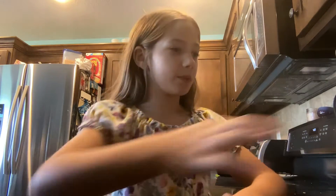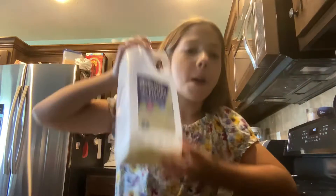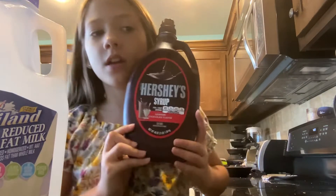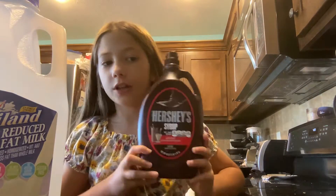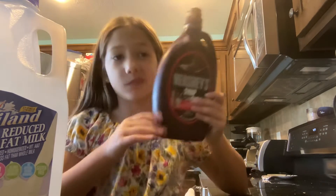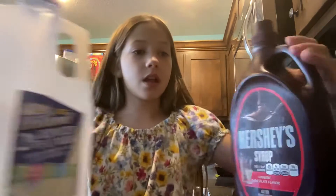Hello friends, today we're gonna do a tutorial on how to make chocolate milk. First you need your ingredients, and your ingredients are milk — go ahead and grab your milk out of the fridge — and then you need chocolate syrup, like Hershey's. Hershey's is the best.